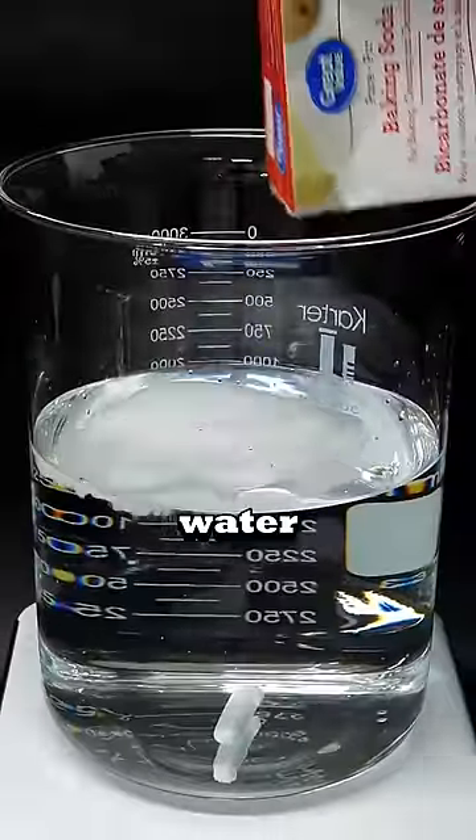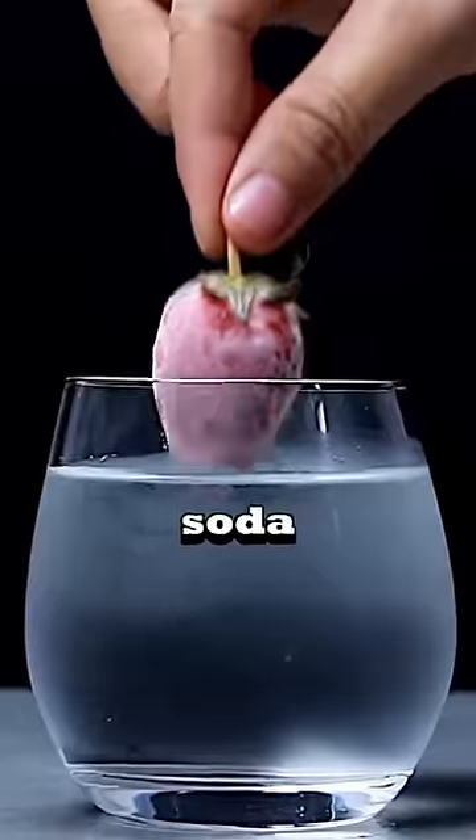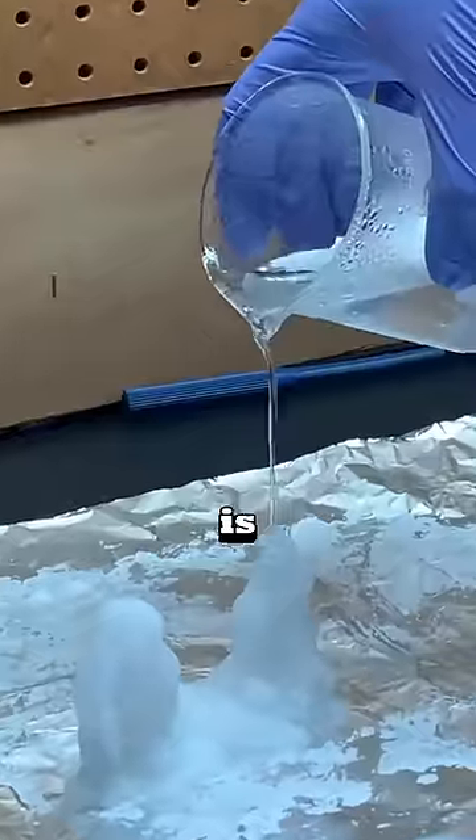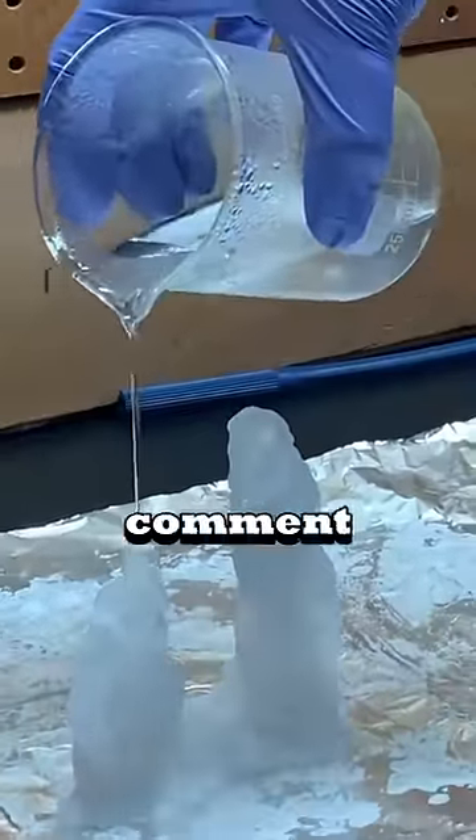So it is made by boiling water mixed with vinegar and baking soda. Once cooled down, it transforms everything that comes in contact. It is called sodium acetate. Comment if you want to try this.